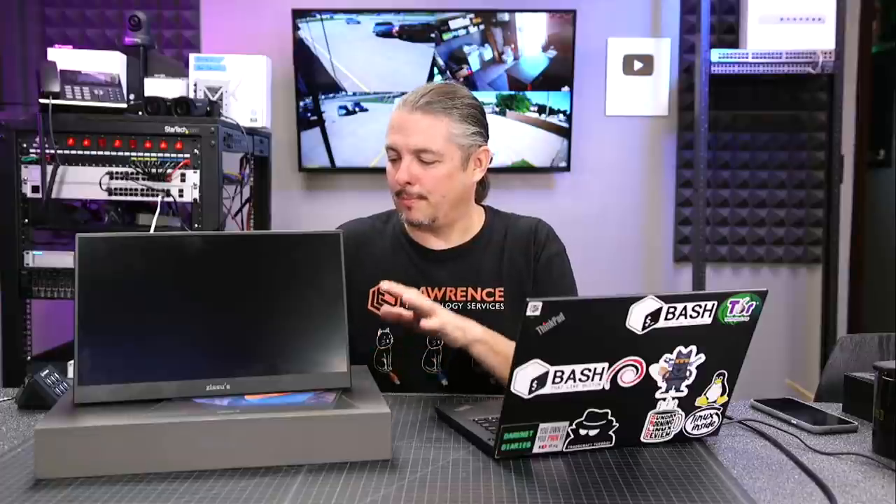Tom here from Lauren Systems, and I have another USB portable monitor. I want to be able to work from home and then have a second monitor pretty easily. This is my ThinkPad L480. It has two USB-Cs out that both support video, so technically I can actually hook up two monitors to it and use the display as well.